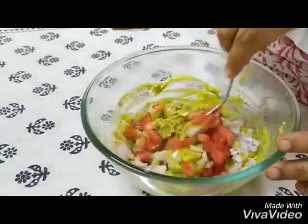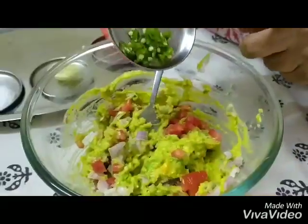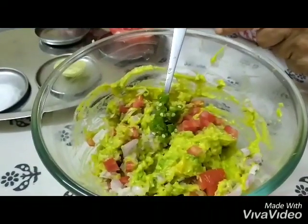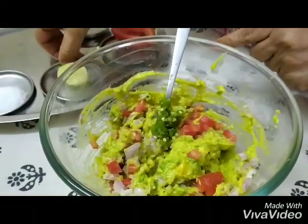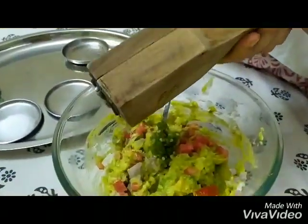And mix it up. And now we put in the chili — the green chili that we had chopped up fine. And now we squeeze some lemon juice into this.